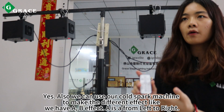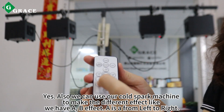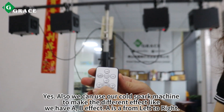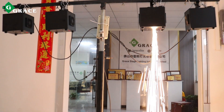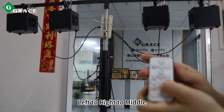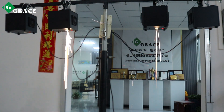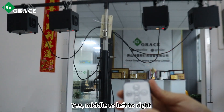Also, we can use our cold spark machine to make different effects. We have A and B effects. A is from left to right. You can also do left to right to middle, and middle to left to right.